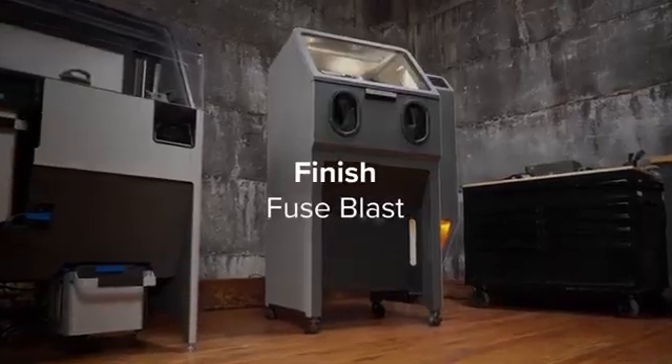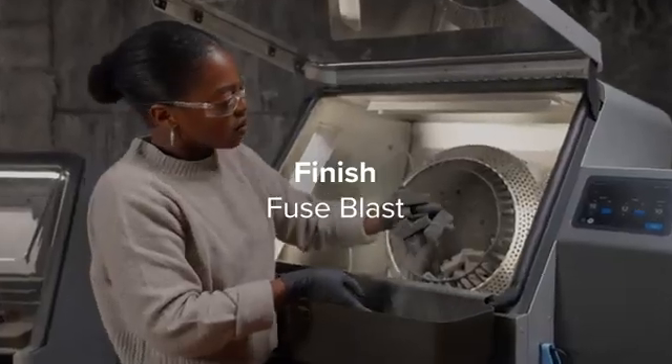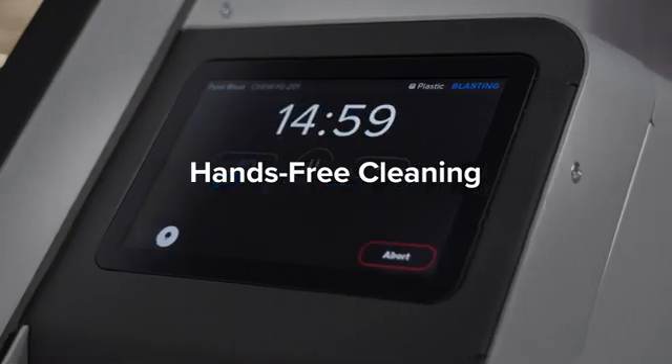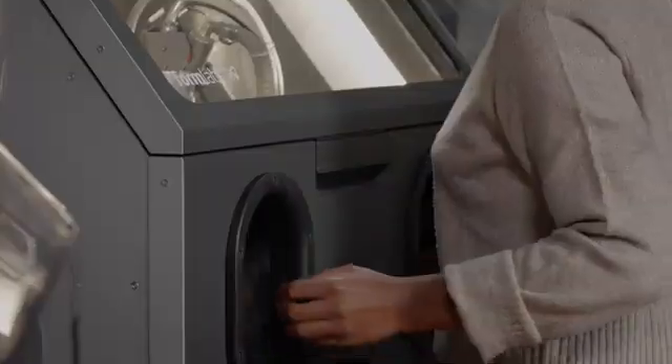Fuse Blast is our automated media blasting system that brings parts to a professional finish in as little as 10 minutes, with automated tumbling for hands-free cleaning in just one click and ergonomic manual modes for total control.